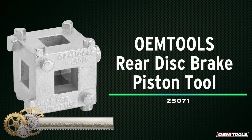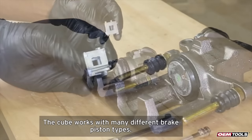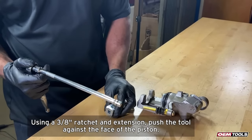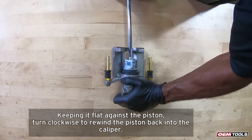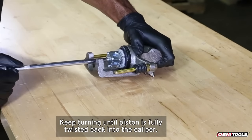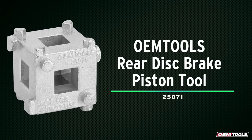The OEM Tools Rear Disc Brake Piston tool is an essential tool for replacing most rear disc brakes. It allows you to rotate the pistons back into the brake calipers when changing brake pads. The unique cube design provides five drive pin configurations to fit a variety of applications. This tool is for use with a 3/8-inch drive tool and helps remove and install disc brake pistons. The cube design also helps align the piston slots to the back of the brake pad.